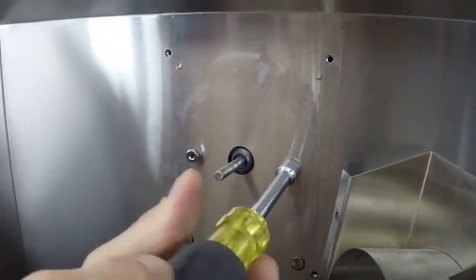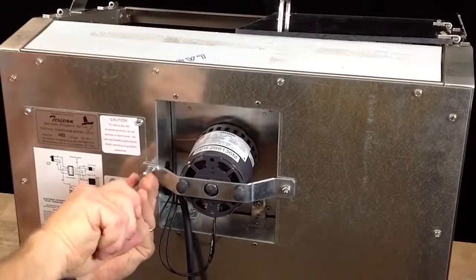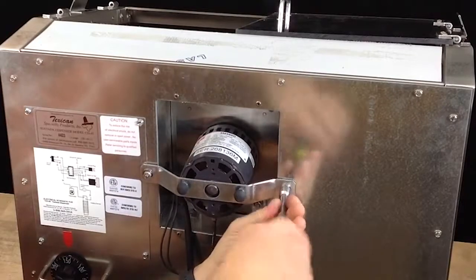Use the three-eighth inch nut driver to remove the two nuts behind the fan. On the back of the warmer, use the three-eighth inch nut driver to loosen but not remove both nuts on the motor bracket.